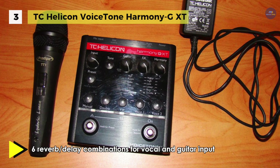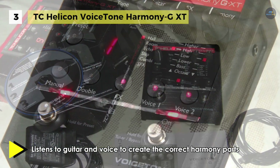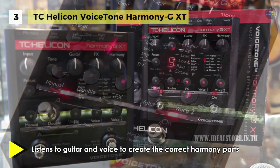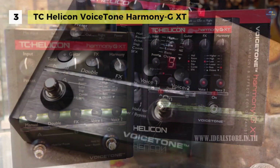It provides a selection of four overdub style doubling effects with two more doubling voices available. Besides, it includes a USB connection for easy software updates, tips and preset backup using the included voice support applet. The guitar signal can be mixed in and share reverb or pass through to a separate amplifier.